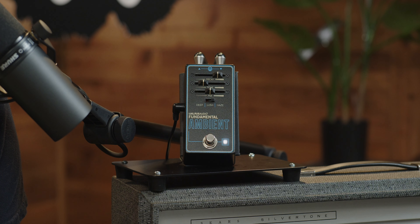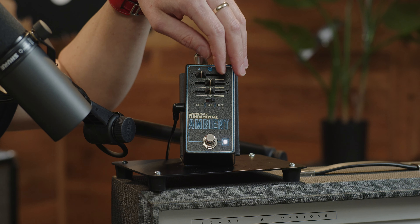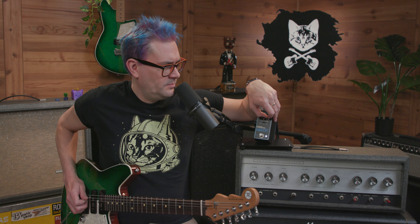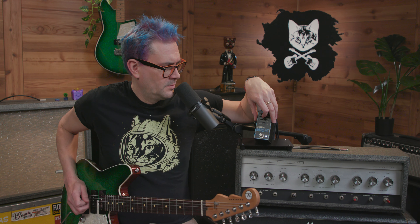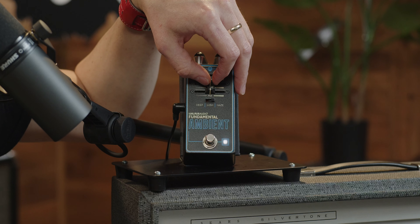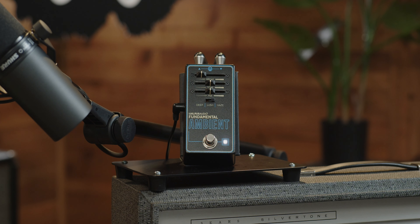Alright, let's kick over to Haze — textured lo-fi reverb featuring distortion, sample rate reduction, and a resonant bypass tone control, great for vintage or experimental tones. So what does this tone do? It should get more mid-range-y on this, I think. The width of the resonant bypass filter — so this thing's so cool.